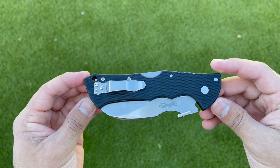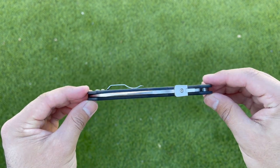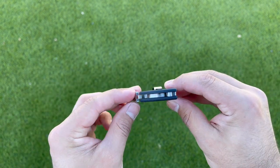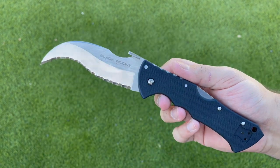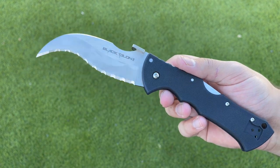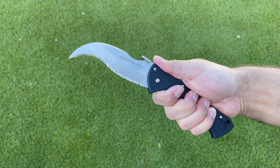The Cold Steel Black Talon 2 comes in with an overall length of 9.5 inches, so it's certainly a little bit of a larger blade, but it is ultra ultra thin. The handle thickness comes in at just 0.39 inches. It has a blade length of 4 inches and that is comprised of CPM S35VN steel.